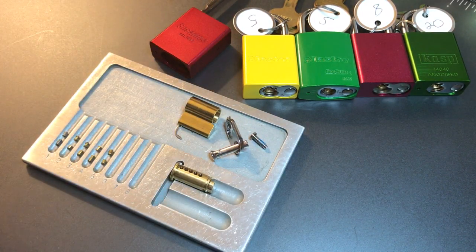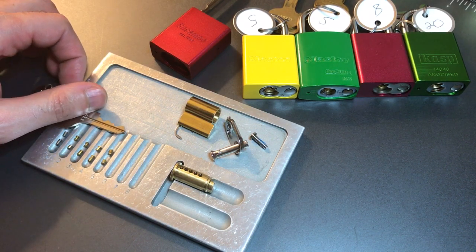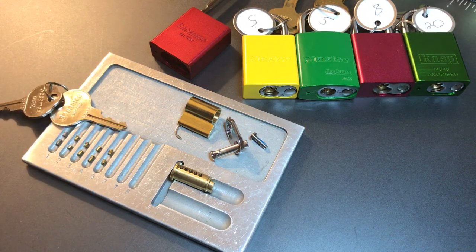Let's go through the points we get for this lock. We have six points on the key pins — five for being all security pins, and then one extra for number one being a steel anti-drill pin. Then we have five points for our driver pins: four because they're security pins, and one point for the steel anti-drill pin. And then we have two more points for having the counter milled core. All in all, that is 13 points, putting this Sesame in second place.